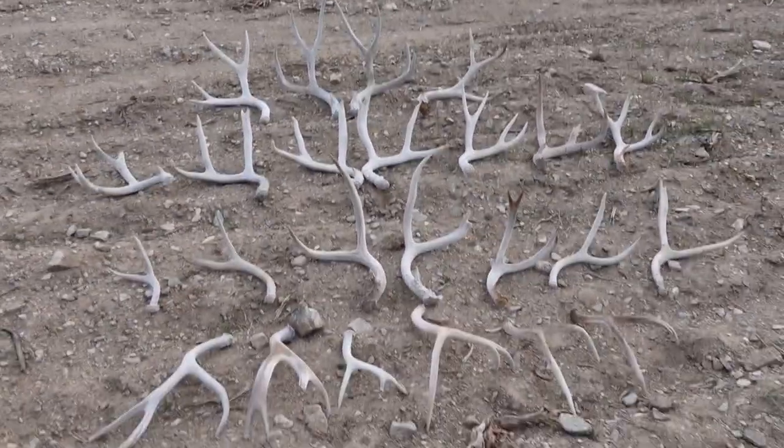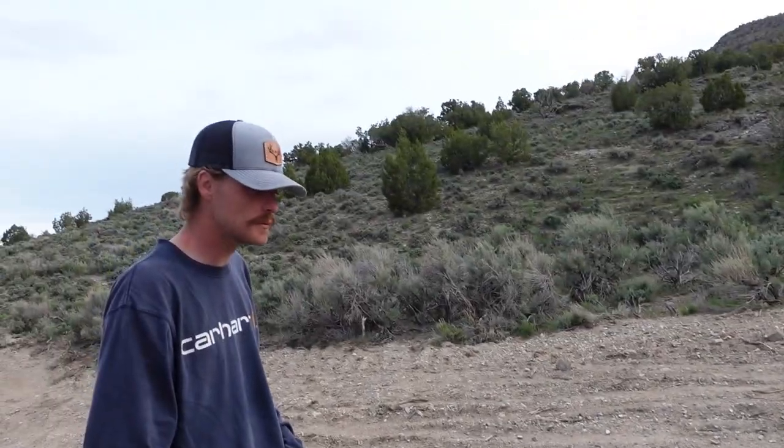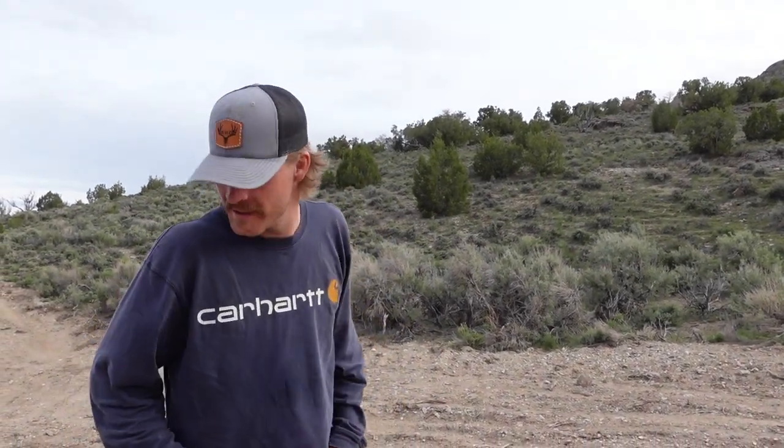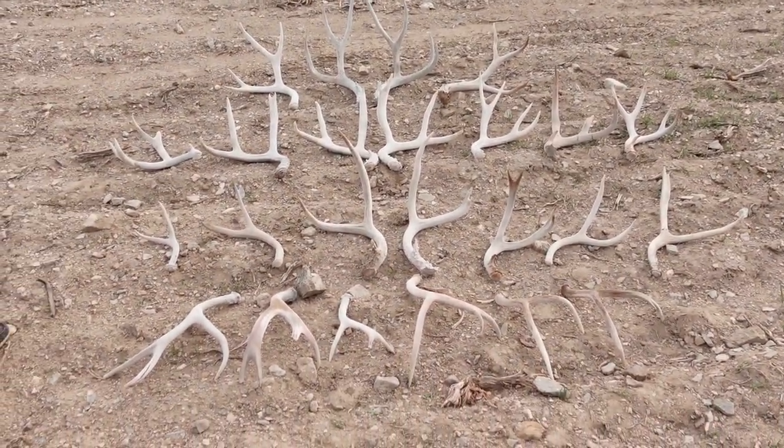Hell of a day — 25 sheds, even calling it early. The bugs are starting to get bad, they want to drink my sweat. That's successful sweat! Thanks for the hike brother. Appreciate you guys watching. If you haven't yet, go check out the new swag over at RiseAndShed.com. Everything you guys do is greatly appreciated, so thank you so very much. Love you guys — we'll see you on the next one.